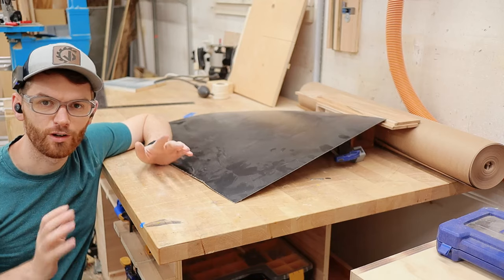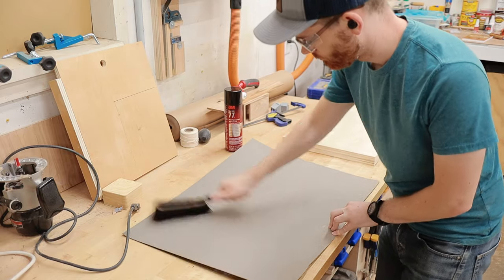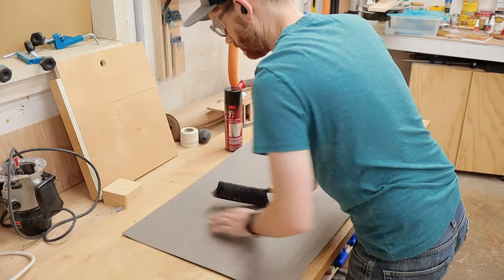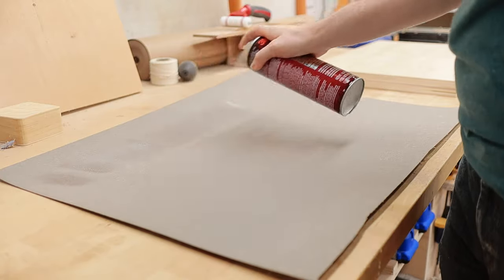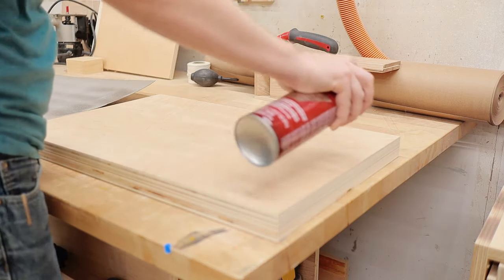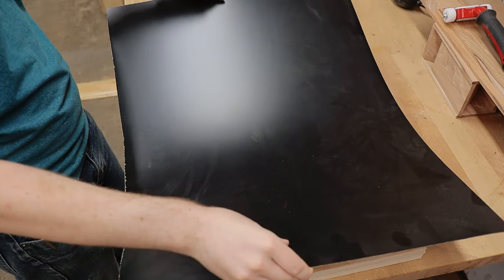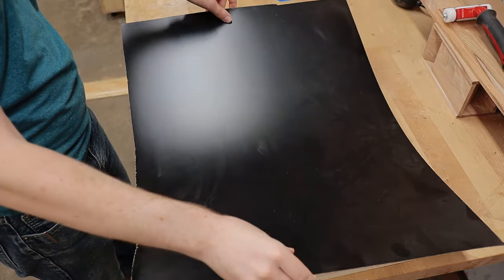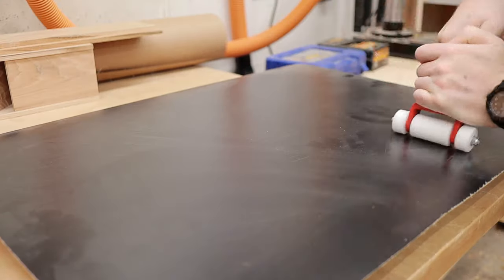Applying Formica or laminate is really super easy. All you need is some Formica — you can buy this online, I'll have links in the description down below. You also need a roller and some spray glue; I'm using Super 77 today — it's the good stuff. Once the glue dried for a few minutes, I carefully placed the laminate onto the plywood sandwich and rolled it out to make sure I had a good bond and a flat surface.